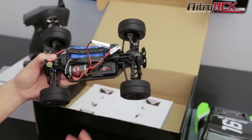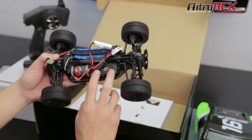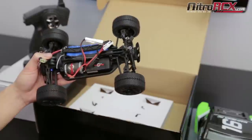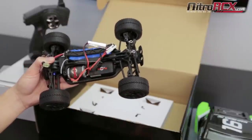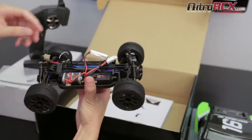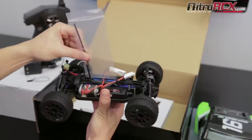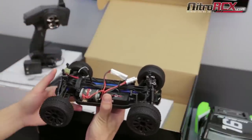You'll find a brushed 380 motor right there. It does use a 3-in-1 unit, which means it has a servo, receiver, and ESC all built into one, which is pretty cool. It uses mini Tamiya style connectors. You have your receiver antenna coming out right here, and it also gives you an extra antenna pipe in case you bend or lose that one.